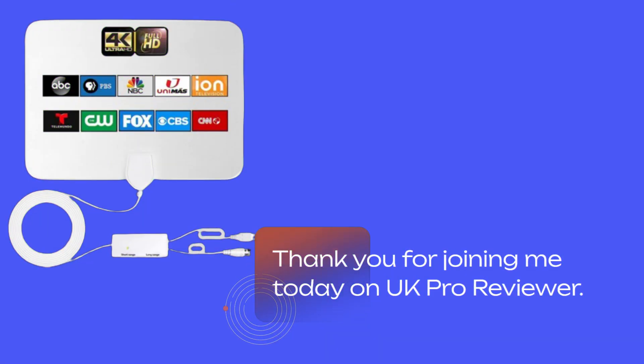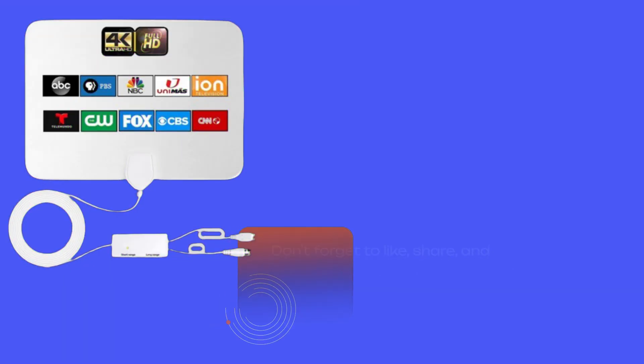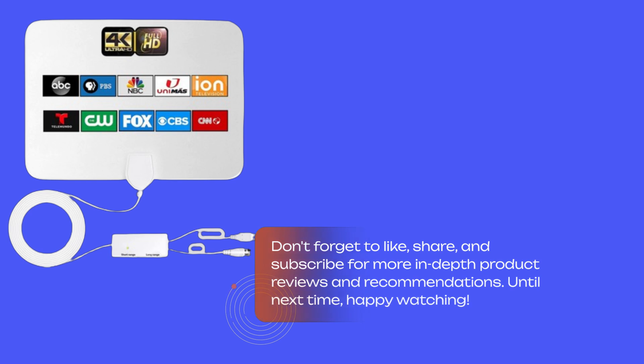Thank you for joining me today on UK Pro Reviewer. Don't forget to like, share, and subscribe for more in-depth product reviews and recommendations. Until next time, happy watching.